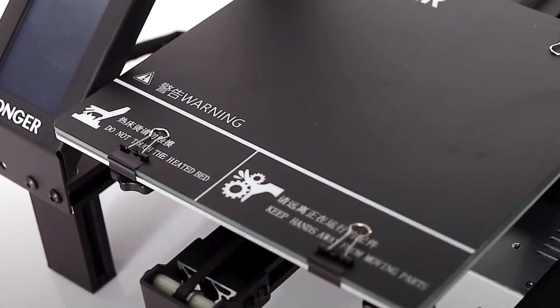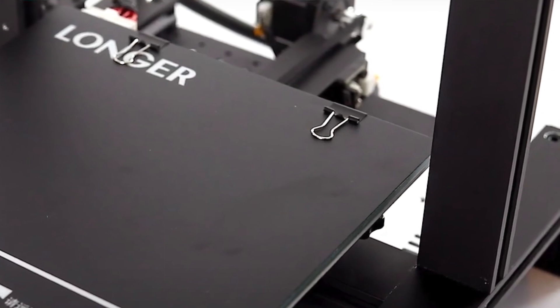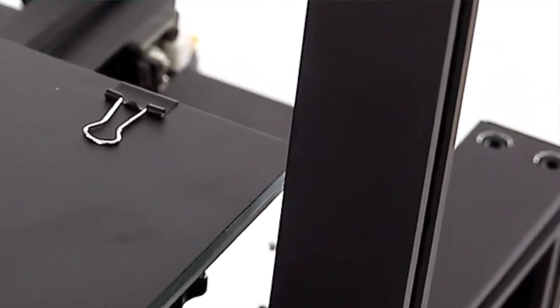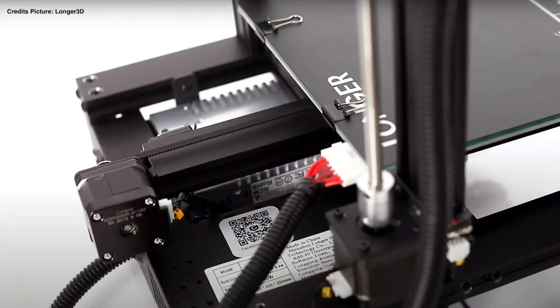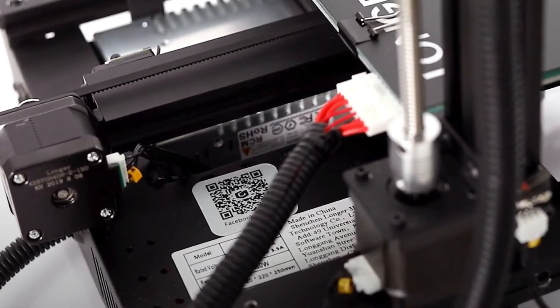This printer has a simple design with 2040 aluminum extrusions with a thicker side which is fully closed, except for the screw holes. The print bed has a carborundum glass plate. The springs underneath the print bed are yellow springs — they're not painted yellow, they just have a yellow color, but they are the stiffer springs. The leveling knobs look smaller and easier to access. The power supply unit is mounted underneath the Y-axis on the right side of the printer.